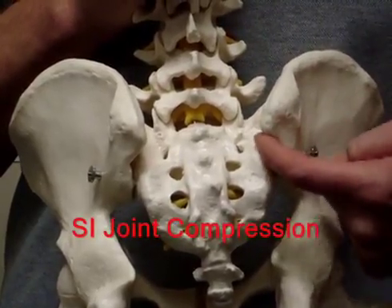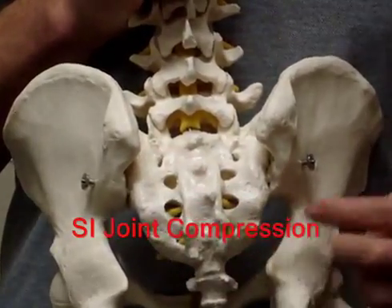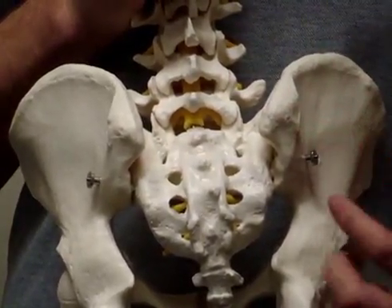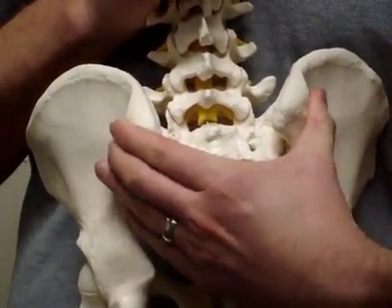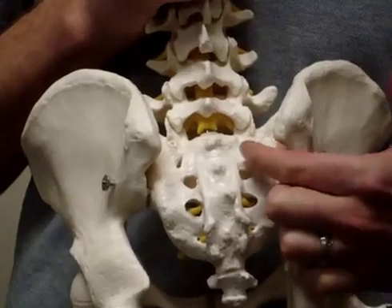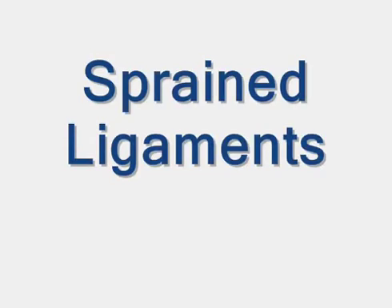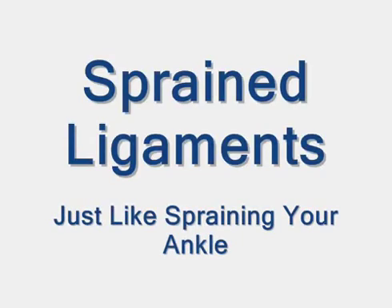Our SI joints function to transfer load from our spine to our pelvis and hips. Poor posture and hip tension can over-compress these joints and lead to low back and hip pain. There are a lot of ligaments and connective tissue in your low back and spine, and you can sprain portions of this just like you can sprain your ankle — there just happens to be a lot more muscle that can seize up in your back and hips than in your ankle. Sprained ligaments typically take about 4 to 6 weeks to heal properly, but the muscle spasm can continue at a low grade indefinitely unless taken care of properly.